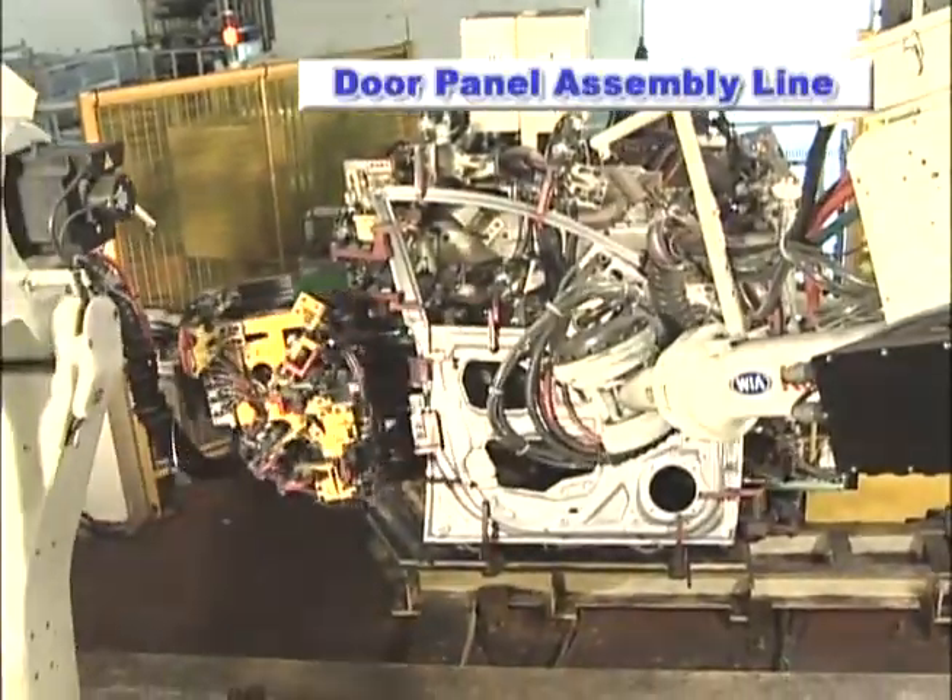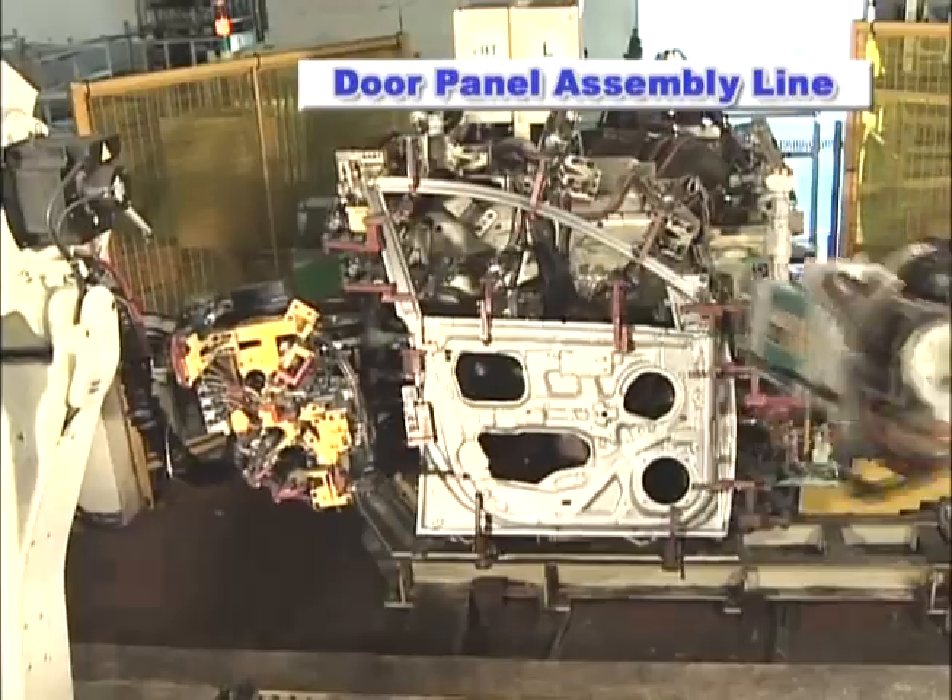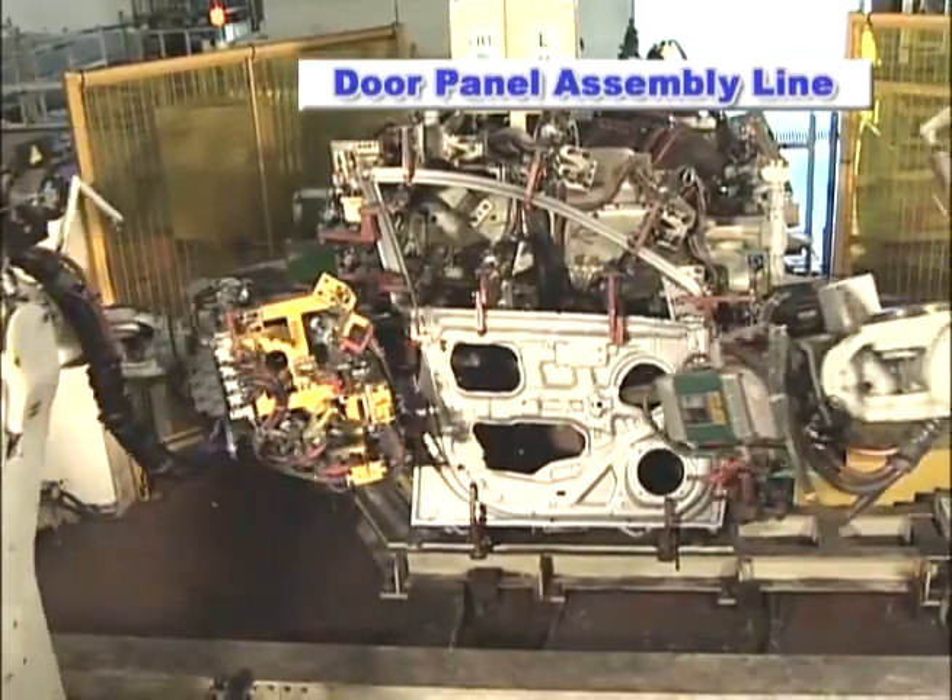Here we are introducing an assembly line for coating automotive door panels utilizing Kawasaki Robots.